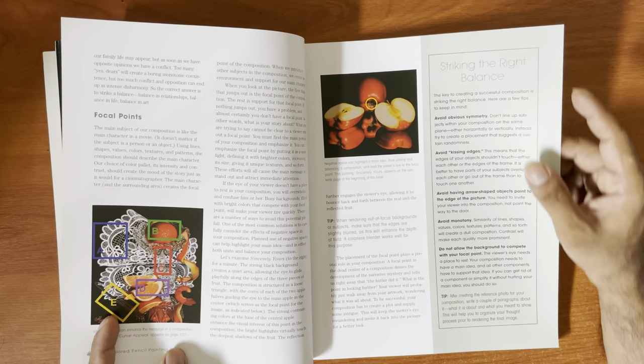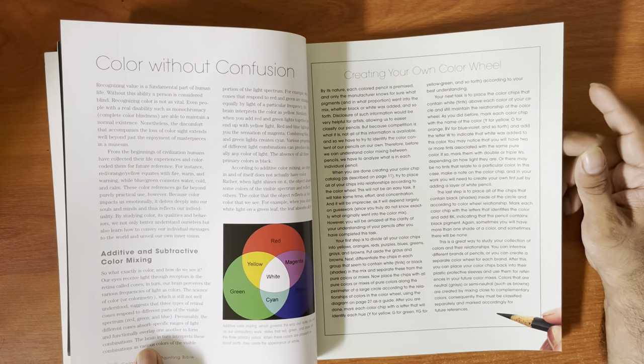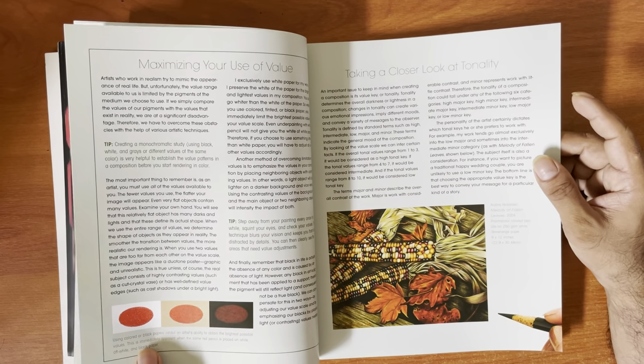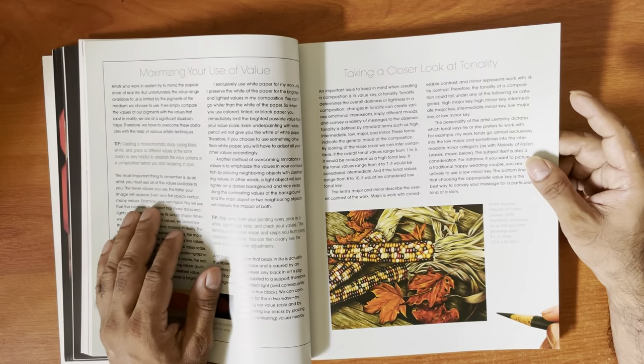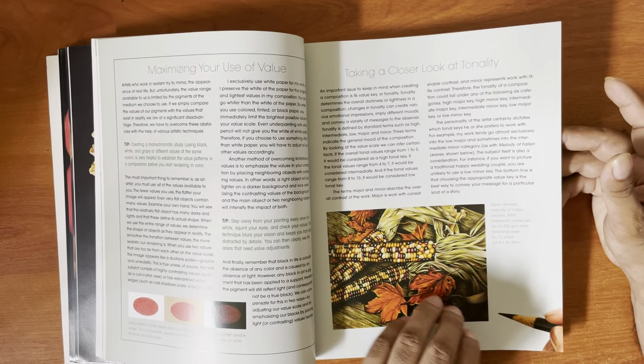She discusses values and colors, textures and patterns, focal points — so there's a bit of discussion here about composition, color without confusion, and how to do your own color. They are quite beautiful.